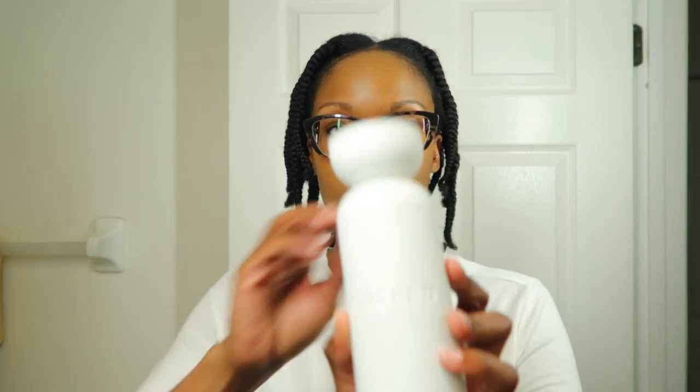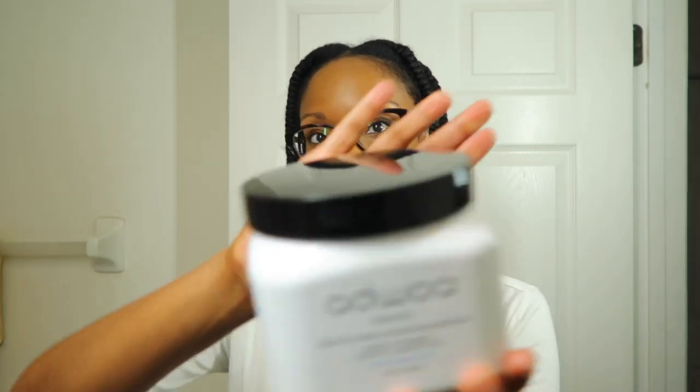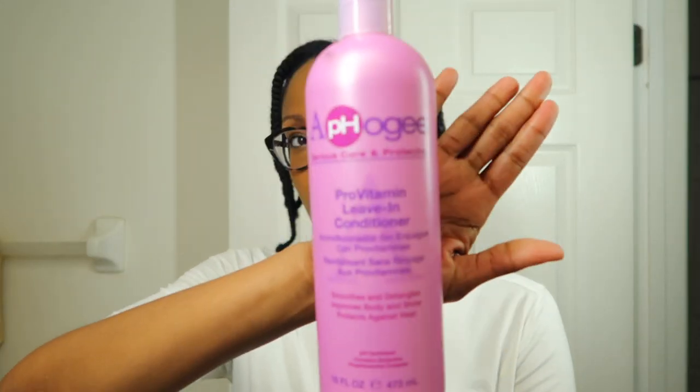When I'm straightening my hair for it to last as long as I can — roughly a month — I like to go in with products that are lightweight. What I have in my hair so far: the Sacred hydrating shampoo, I used Ajua Beauties deep conditioning treatment, and my all-time favorite Apple G Pro vitamin leave-in conditioner.